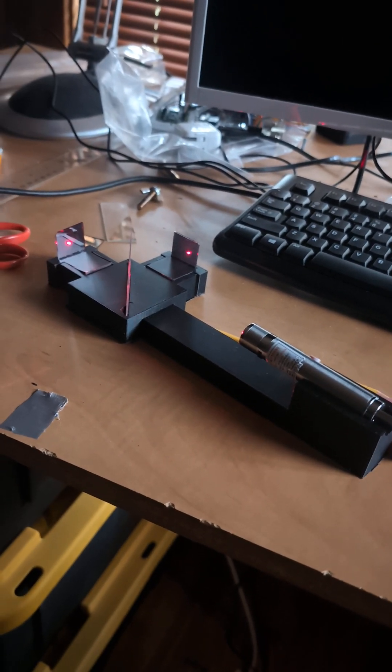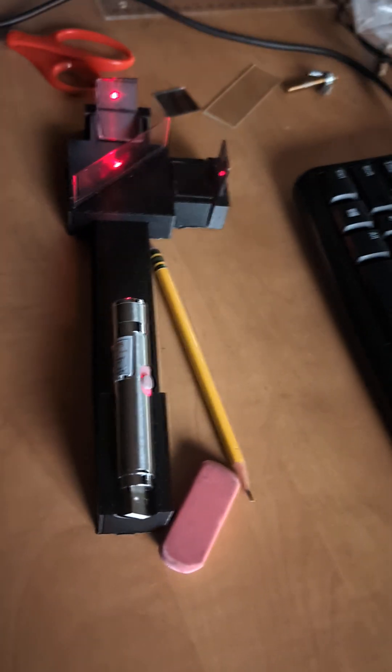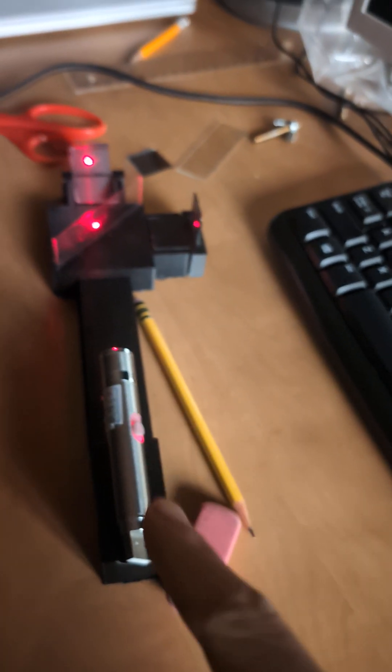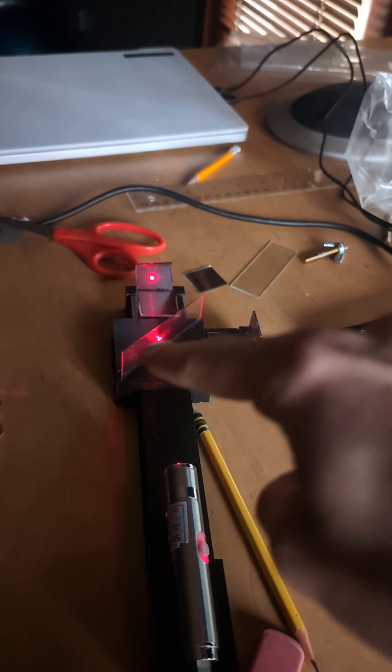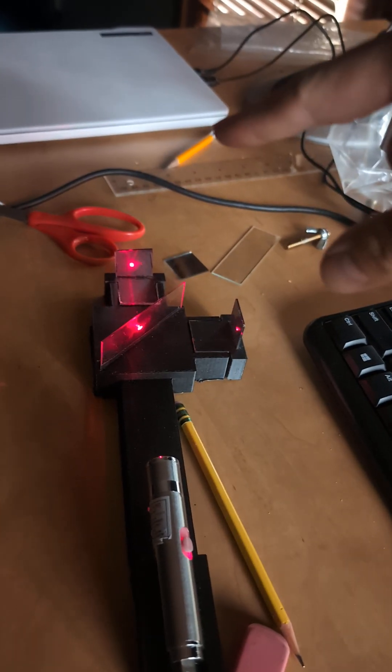Here is the Michelson interferometer that I made at home. The governing principle: the incident beam comes out from this laser. It gets split on this thing here, which is actually a microscope slide. And the split beams go out to those two mirrors.